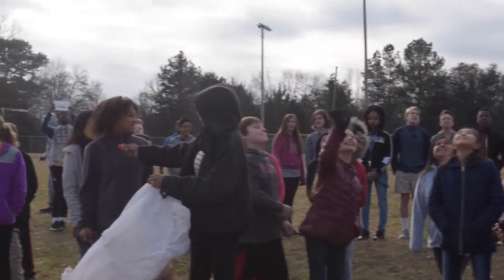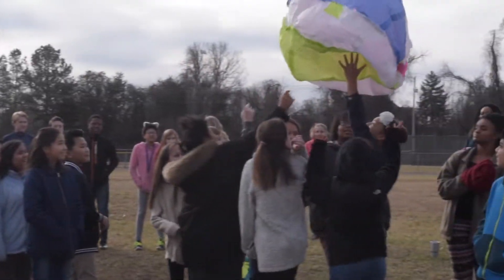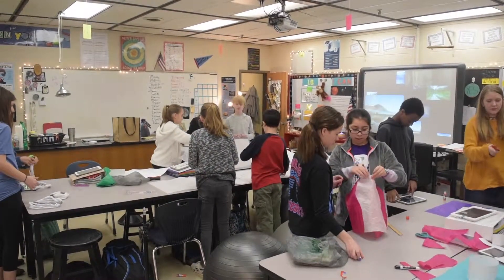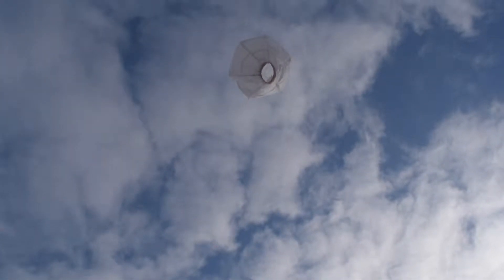My goal is for it to fly at least five feet in the air and then come back down. The goal for this was to see if we can make it last longer in the air than anybody else.